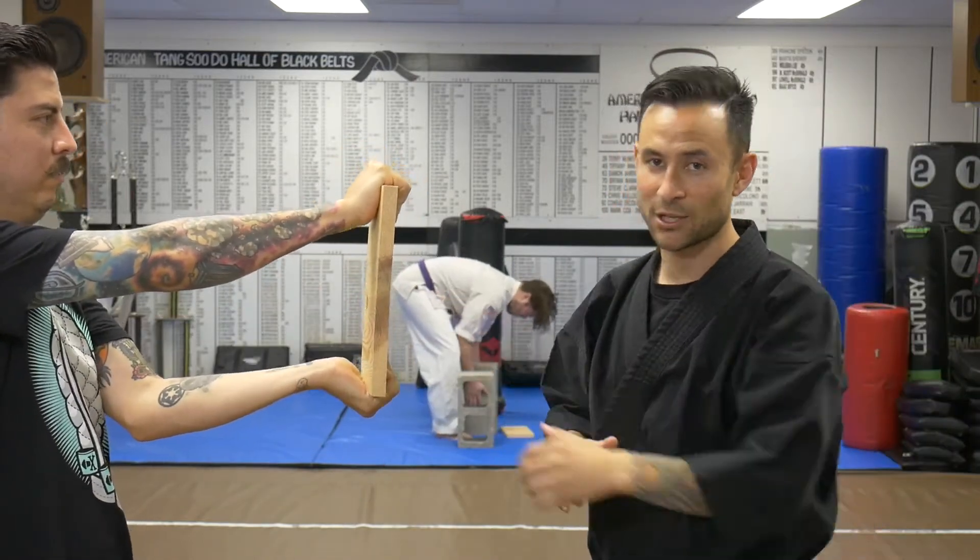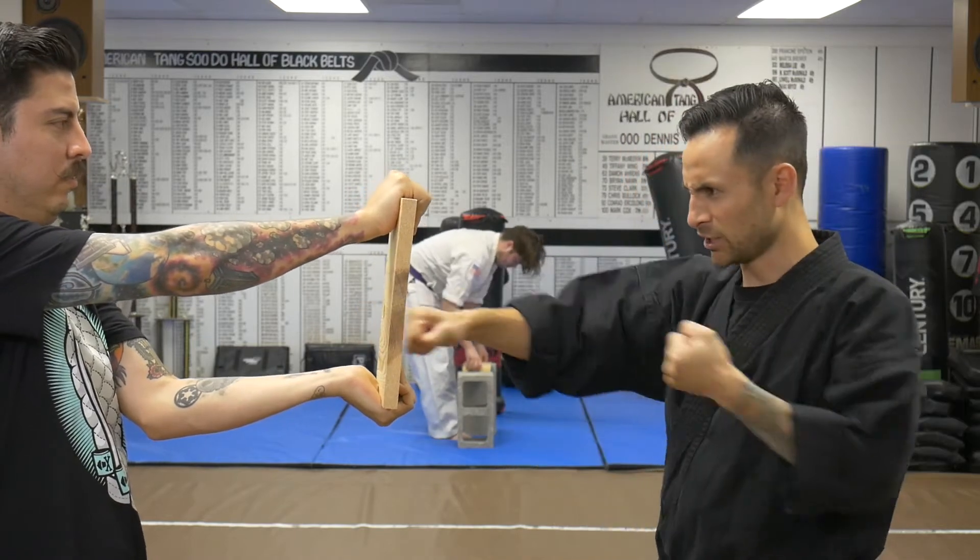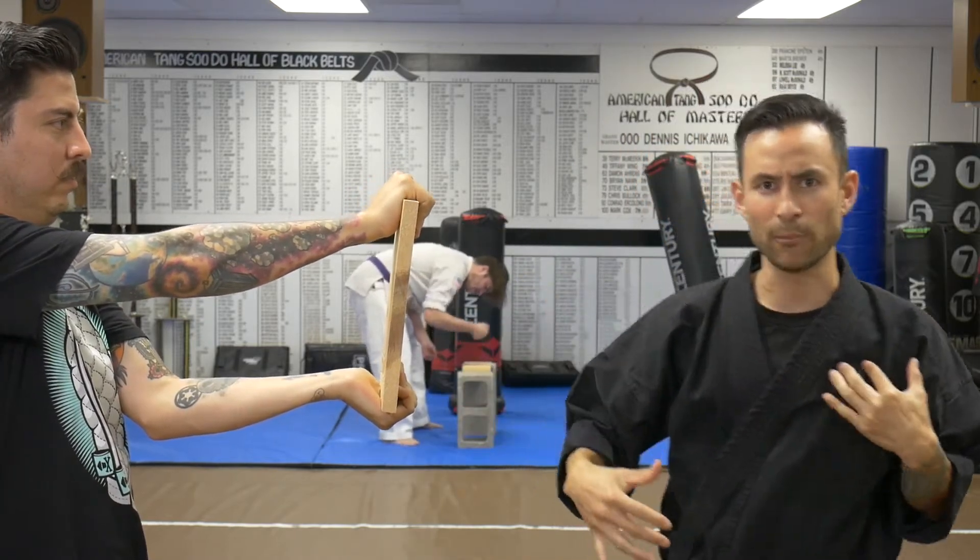First work on that technique. So let's say we're going to do something like a punch. So I want to practice my really good technique. I'm practicing my body weight, I'm pushing with my back leg.